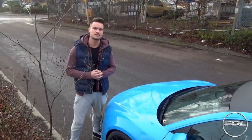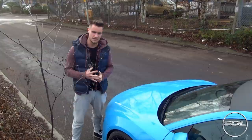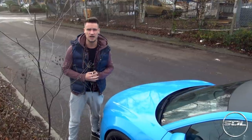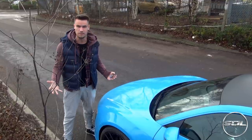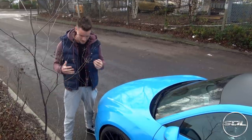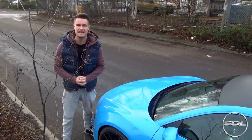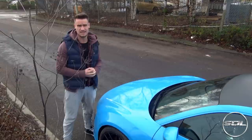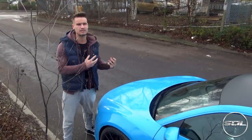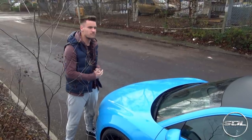Hello everyone, welcome to the first Christmas special video on Supercars of London, featuring my own car. I'm not dressed as Father Christmas or as an elf or anything Christmassy whatsoever. I'm actually just dressed in old clothes because what we're going to be doing today is going to buy a Christmas tree and seeing whether it fits in this car. This is a living with a supercar Christmas twist shopping video with the Audi R8.